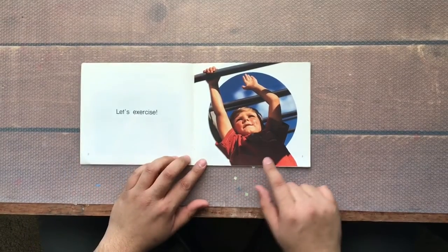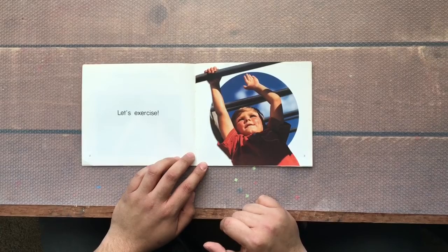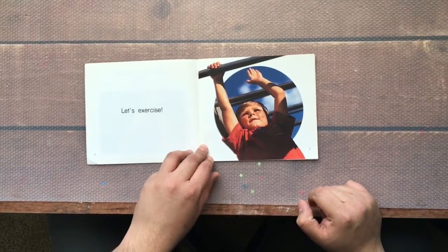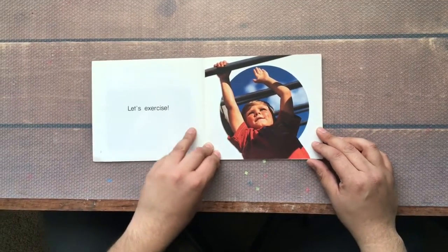Let's Exercise. There's a boy — what do you think the boy is doing? He is crossing the monkey bars. That takes arm muscles. He is exercising his arms.